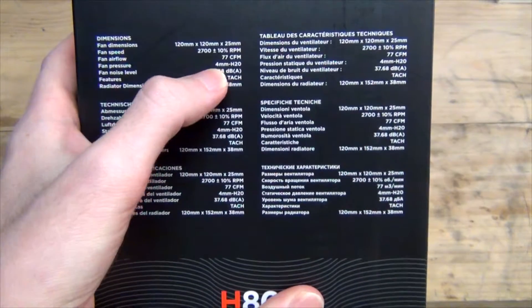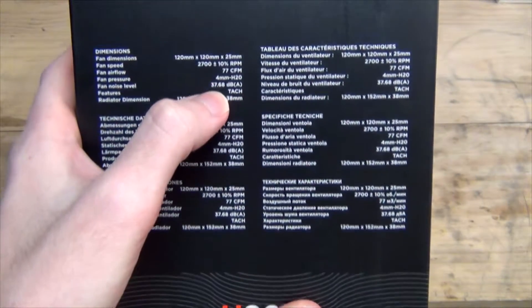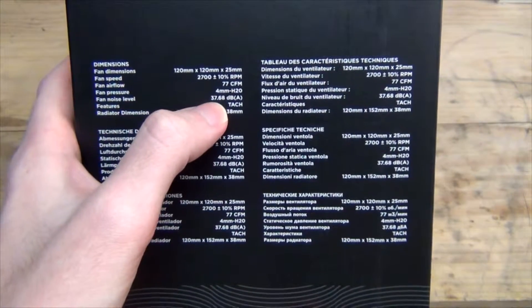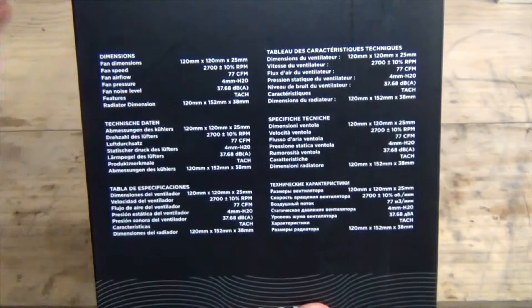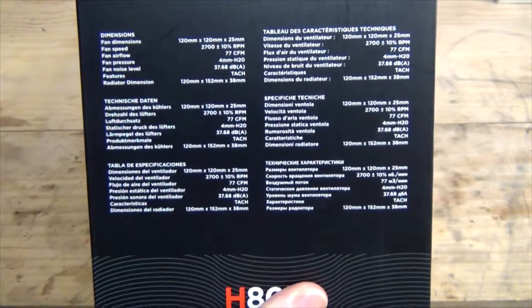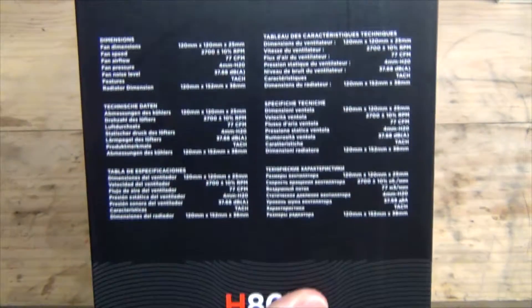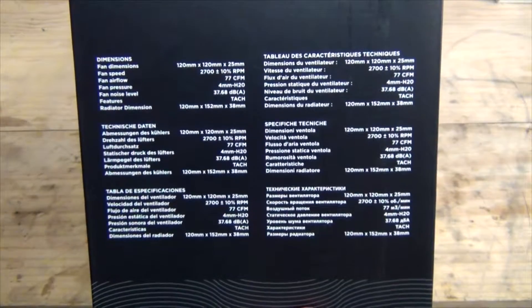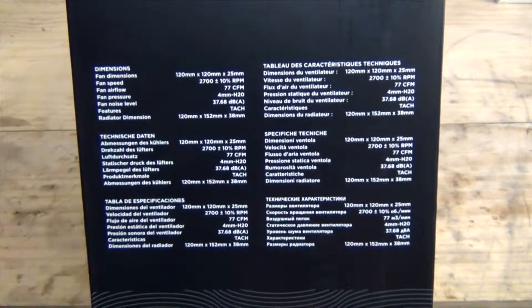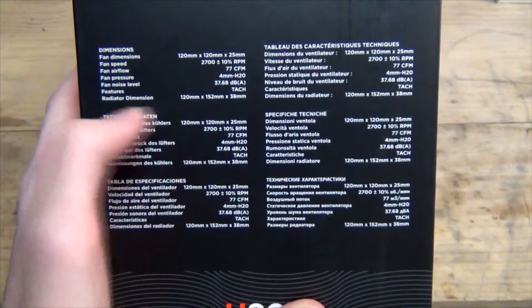Fan noise level is 37.68 decibels, which is quite audible. Once you add the two fans that are going to be on here, plus system noise and ambient noise, it's definitely going to be audible in the background. This is certainly not going to be a silent piece of equipment, but it will certainly run cool — and if you're on idle you can set up Corsair Link to reduce the fan speed if the CPU isn't under much stress.